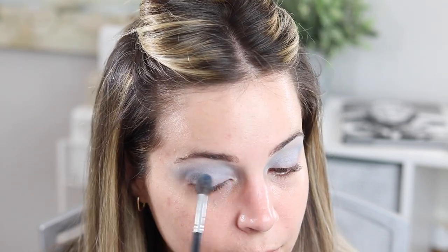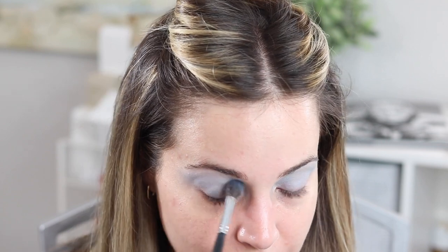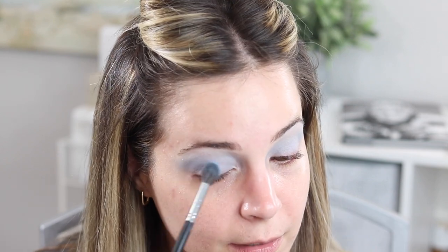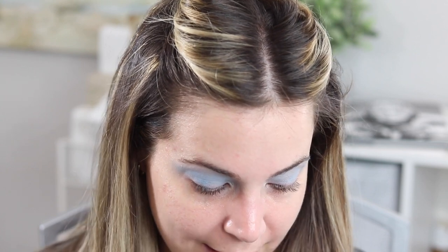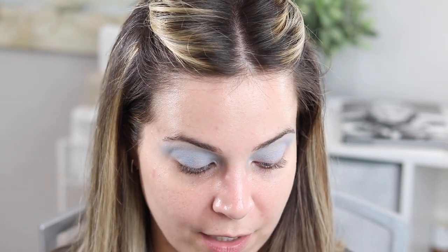Sometimes it's just fun to do cool makeup. This would actually be a really cool Halloween makeup if you're doing something like an ice princess, or if you want to be Kim K. Even for the holidays — put some sparkle on this and it's very snowy. We're just going to keep building and deepening this up until we add the shimmer shade on the lid. It's not a very hard look to achieve; you just need the right palette.